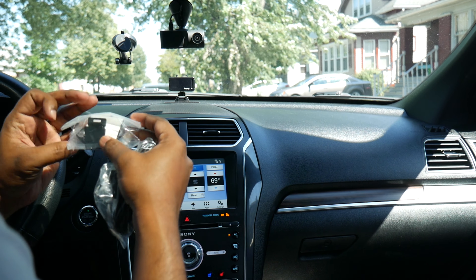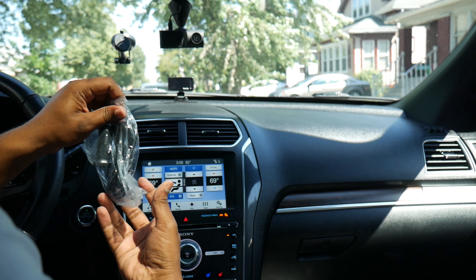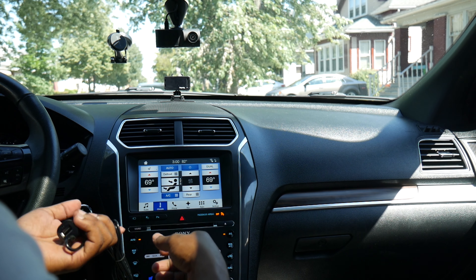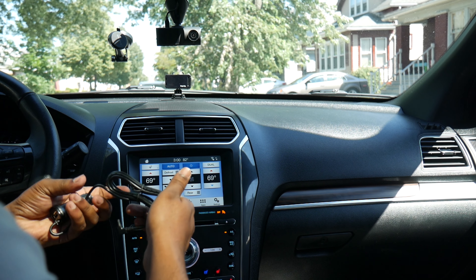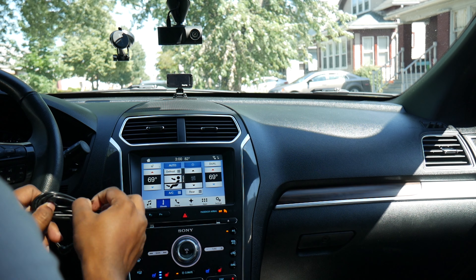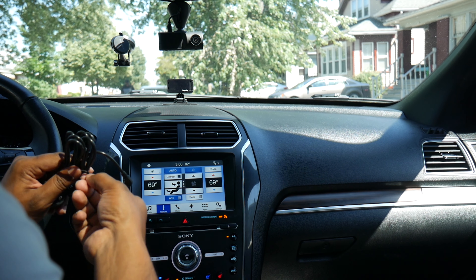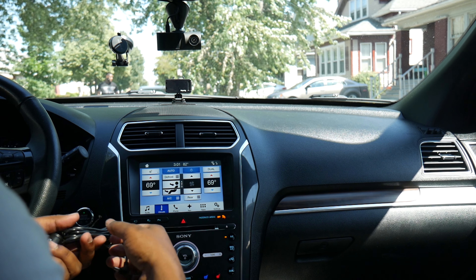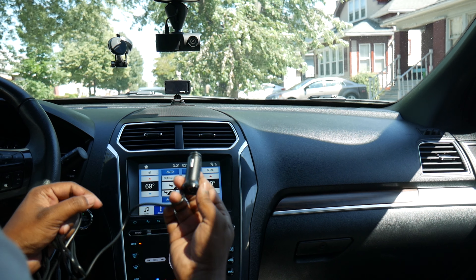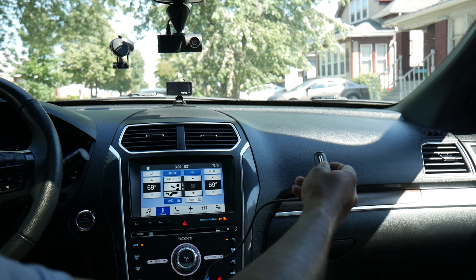We've got some mounting options — stickers and a suction cup as well. Here's our wire. The bad thing about this wire is it's pretty long, but I would actually want it to be even longer so I could run it all the way to the back of the car. I wish this was a USB itself because you're going to have to plug this in either way, so that's kind of a bummer. But it shouldn't be much of an issue — it's actually a very small wire.